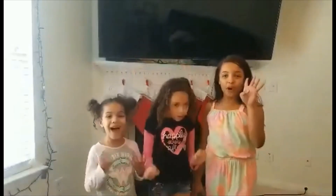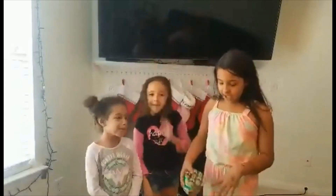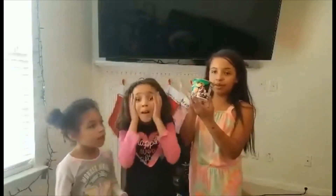Hi guys! Happy 4th day of Vlogmas! Today we have this Cheeto mac and cheese that we're going to be making — all three of us — so let's get into it.